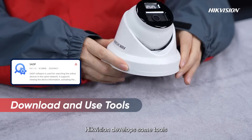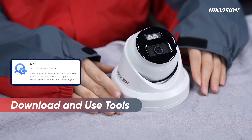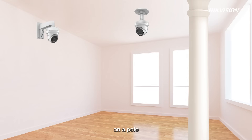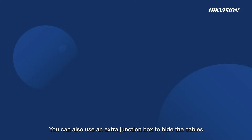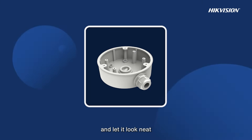For accessory selection, Hikvision develops some tools which you can directly download and use. For installation, we can choose different brackets to install the camera on the wall, on the ceiling, on a pole, or in a corner. You can also use an extra junction box to hide the cables and keep it looking neat.